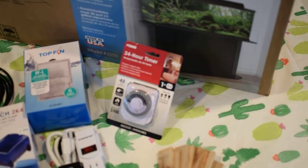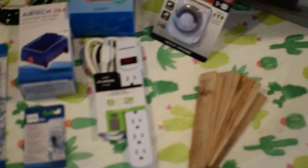I have a 24-hour outlet timer, a power strip, and some shims.